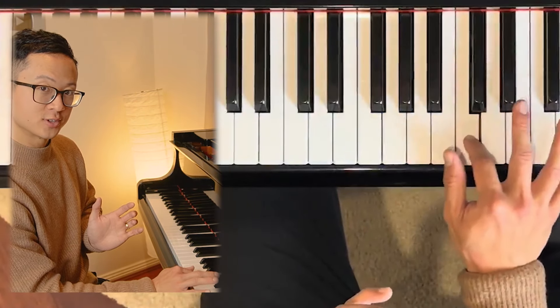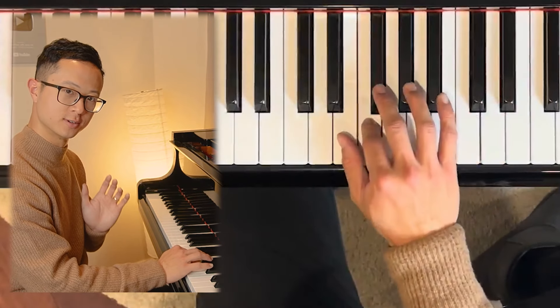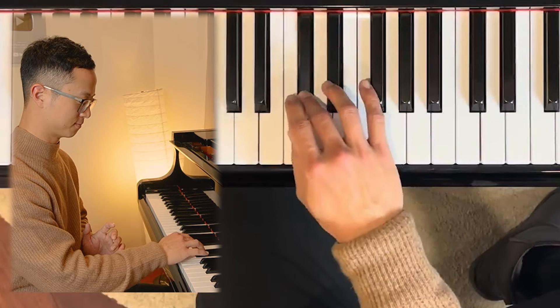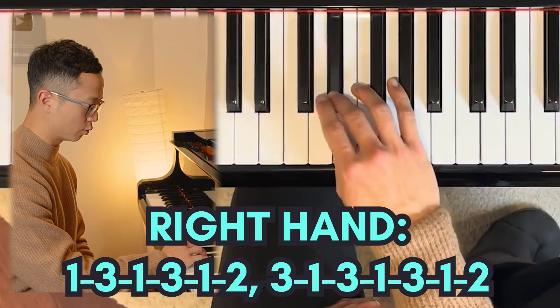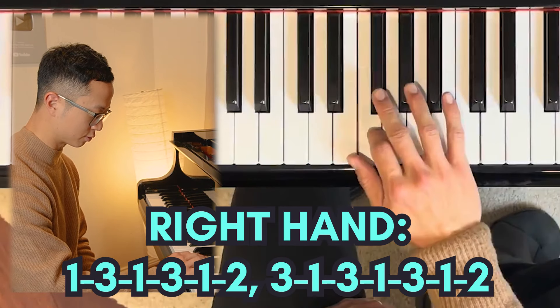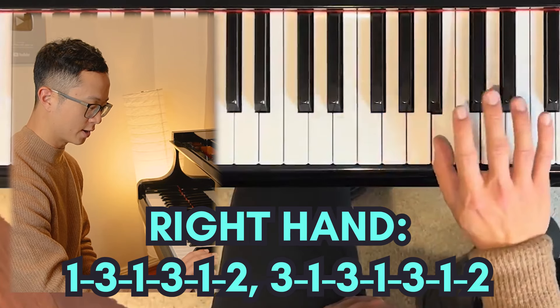Use two here for the C as you come down in exactly the same way as you went up. Let's have a look at the right hand again: one, three, one, three, one, two, three, one, three, one, three, one, two.